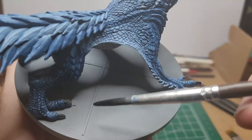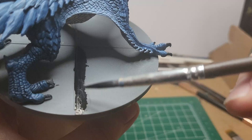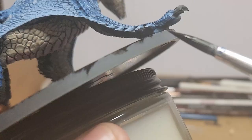Matte black — we go ahead and color the entire base. You want to water this down but not too much, otherwise it's going to pull away from the plastic as you can see towards the bottom of the model here. It'll take multiple layers, but just be patient and it'll look alright.